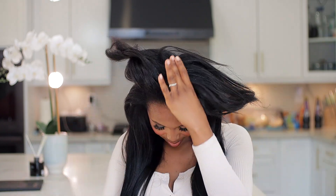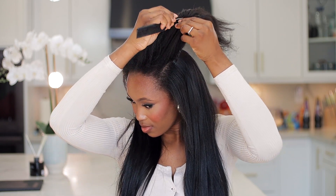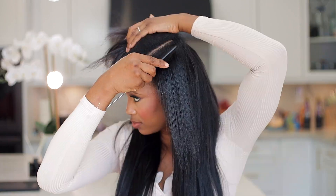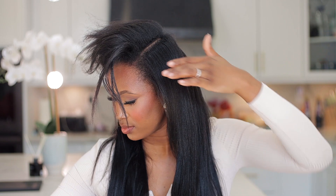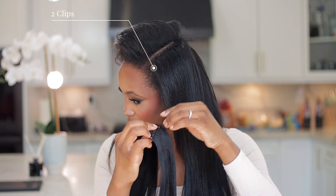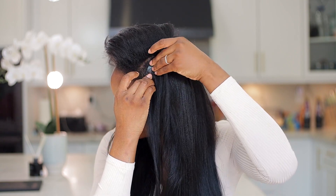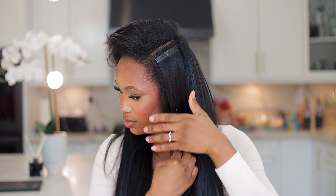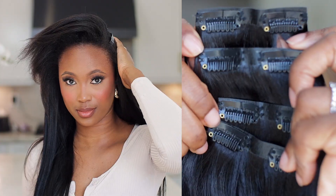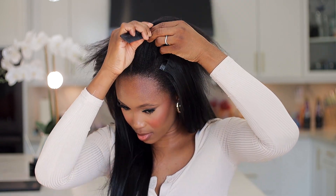We're almost done — this literally takes just a couple of minutes, but because I had to press and straighten my hair it took a bit longer. For the sides of my head I'm going to be working with the weft that has two clips — this is the smallest weft. I'm going to open that up and attach it to this section. The bundle came with four wefts with two clips, so I'm going to add two on one side and two on the other side.